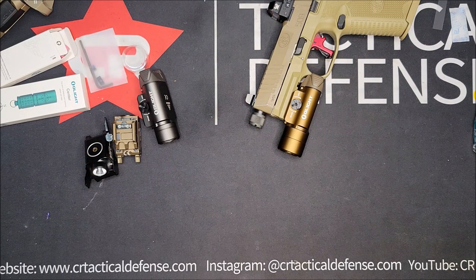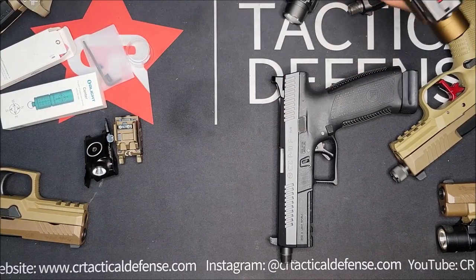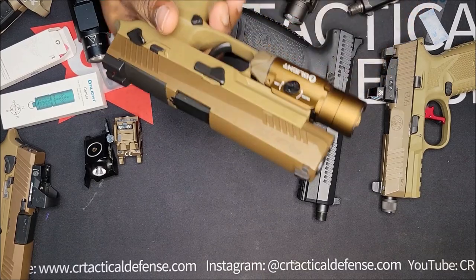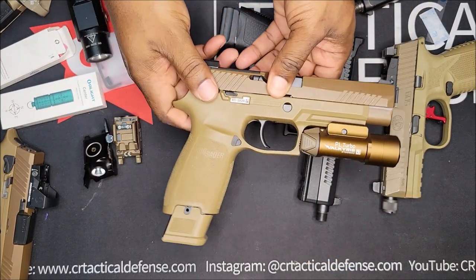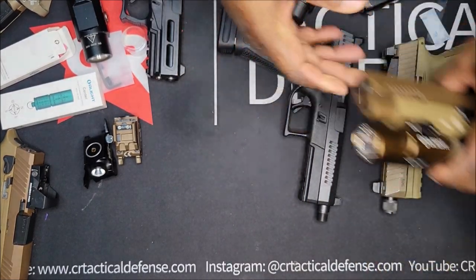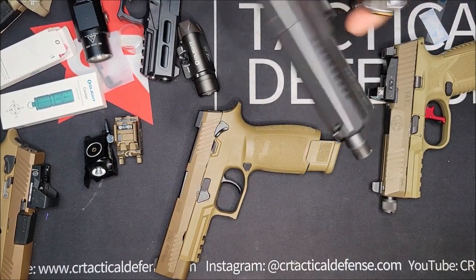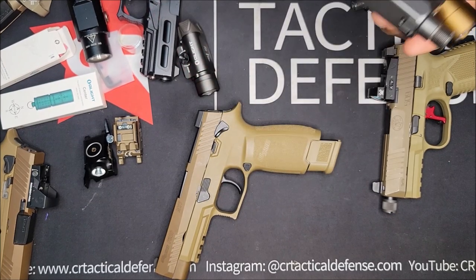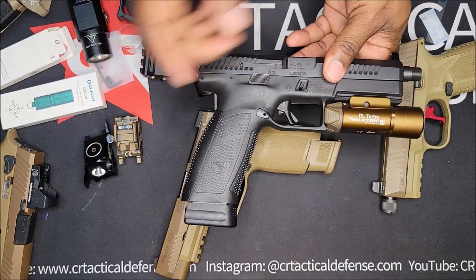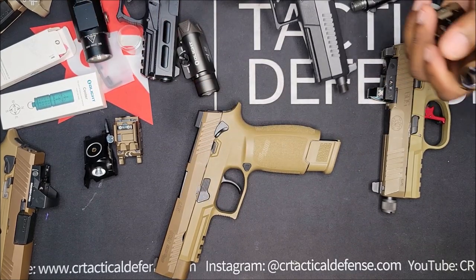We're going to try it on a black gun, see what it looks like. I like how it matches up with the black. This is full size — a P10 full size — so we're going to see how it looks on there. I'll definitely go for the M17. Then I just got to get my optic for it. Yeah, this might stay on here for sure. It's going to fit a lot of different guns.